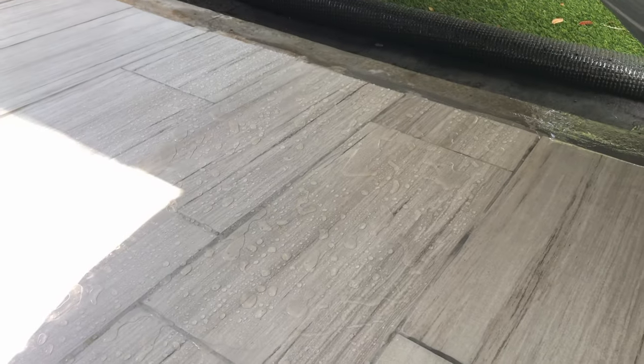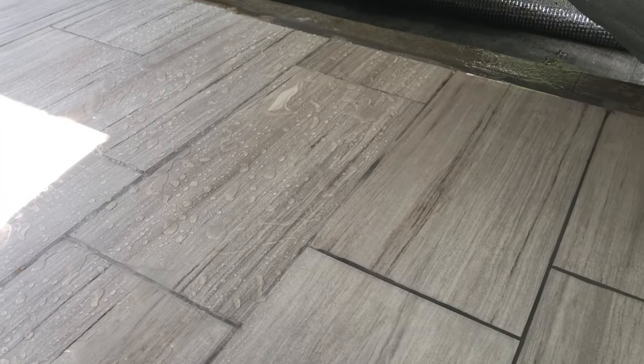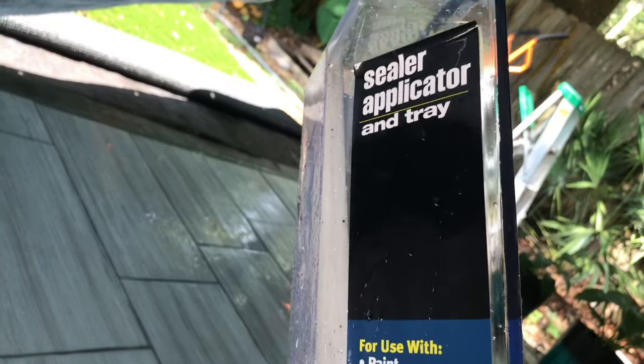Sorry for the lighting — I have a tarp down because when I'm applying this I can't get any bird poop or stuff from the oak trees that messes it up. You can see how the water just soaks in and lays flat on the grout and everything on the tile on the right, but on the left it works great.